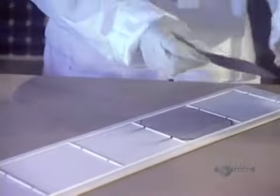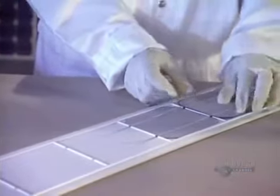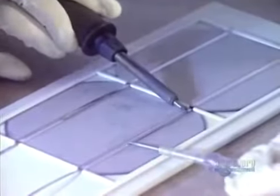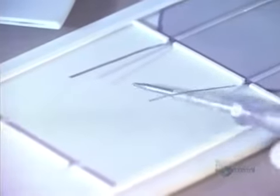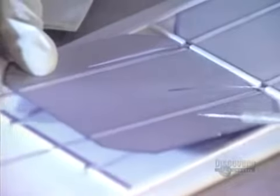When dried, the perfectly clean modules are ready to be assembled. Now they can proceed with soldering the modules by groups. First, a flux is applied, which improves the quality of the soldering. With great dexterity, they assemble four groups composed of nine modules each. In this way, 36 modules are soldered and connected in series.